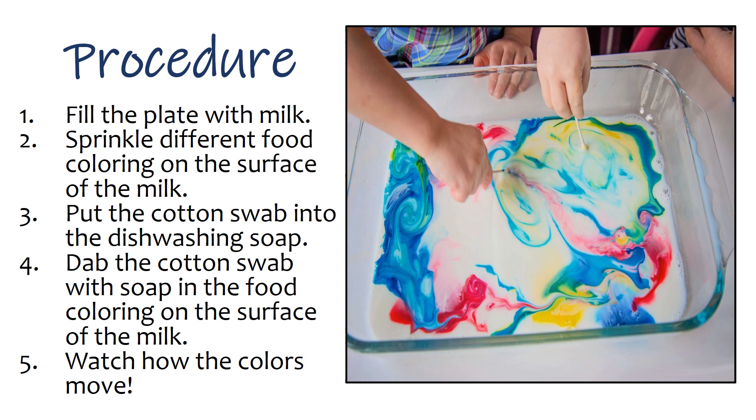Procedure: 1. Fill the plate with milk. 2. Sprinkle different food coloring on the surface of the milk. 3. Put the cotton swab into the dishwashing soap. 4. Dab the cotton swab with soap in the food coloring on the surface of the milk. 5. Watch how the colors move.